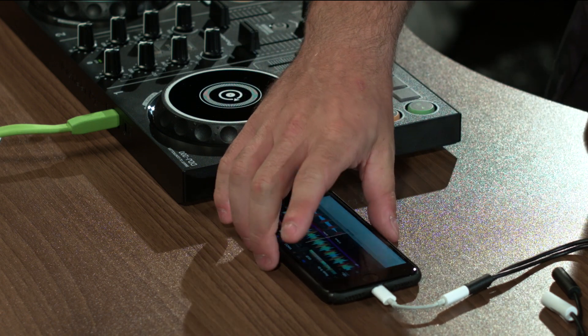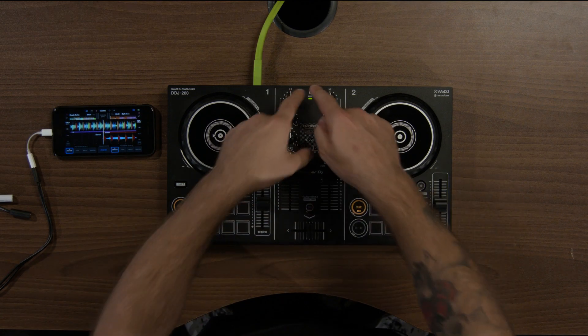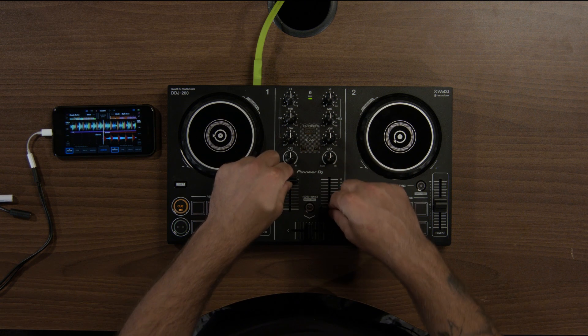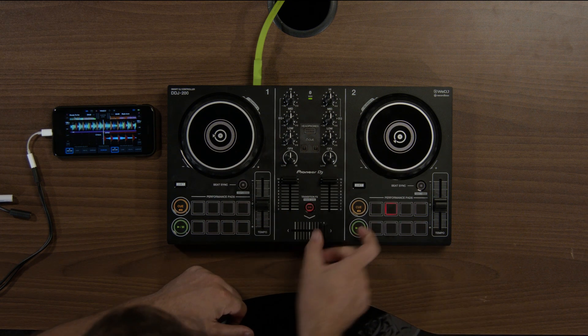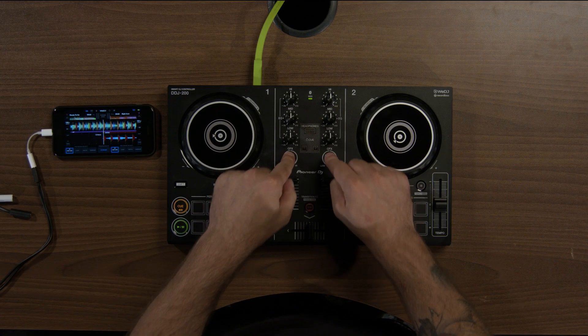What this is now allowing me to do is control the WeDJ app via the DDJ-200. On the DDJ-200 you've got the mixing section in the middle, volume control for deck A and deck B, a crossfader here, and you've also got a three-band EQ and sound colour effects here.